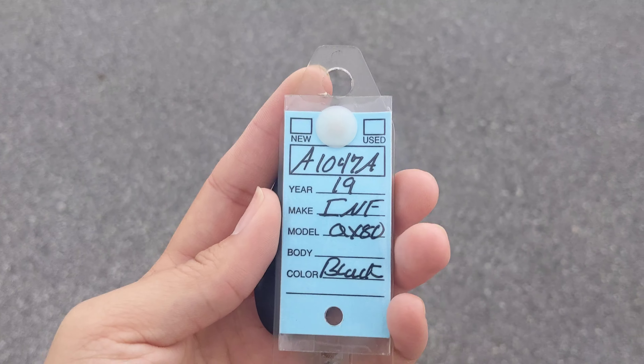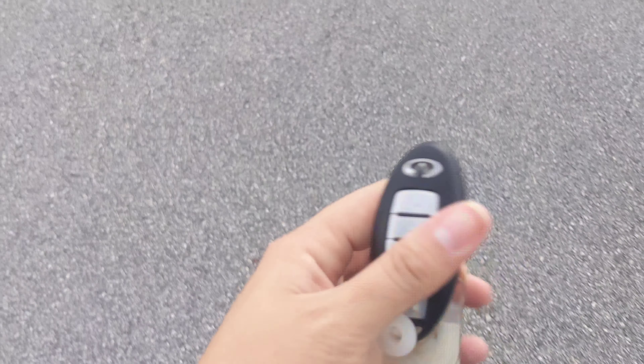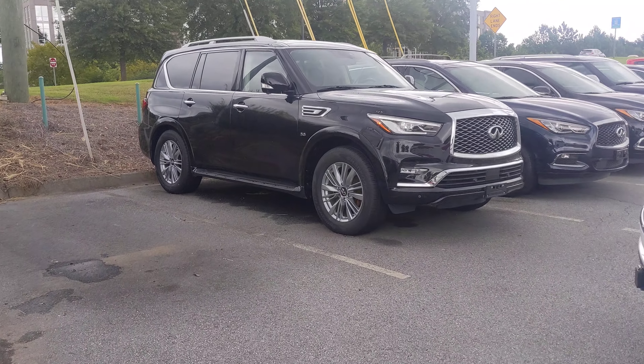This is A1047A, a 2019 QX80. It does have remote start, so we're going to hit that lock button and hold the top button — that's the remote start button. There it is right here.